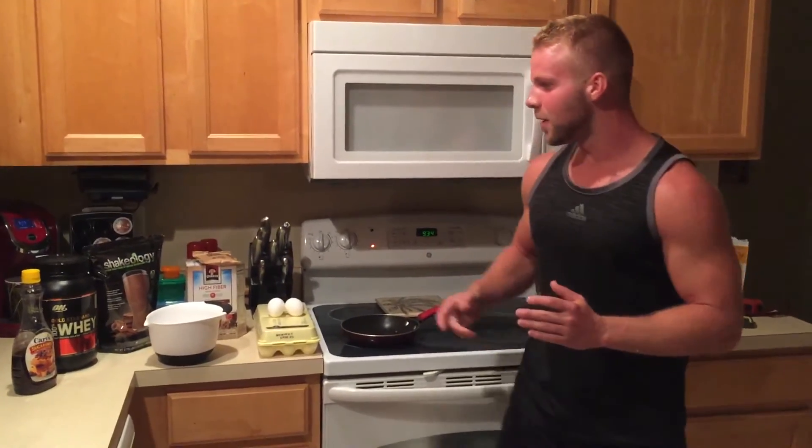I have to be up tomorrow at 4:30 AM to go train a class, so I'm making my breakfast right now so I have it in the morning ready to go. And like I mentioned, it's protein pancakes — so here we go.